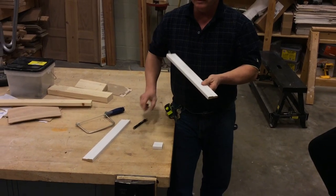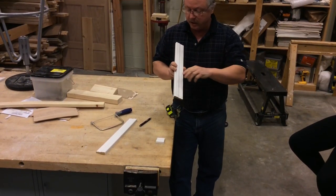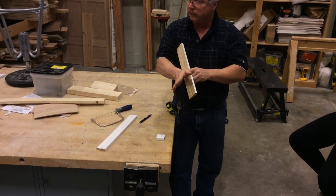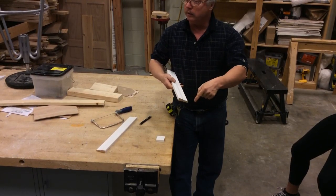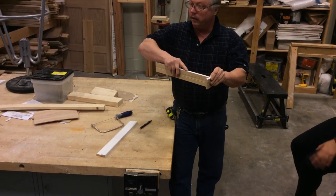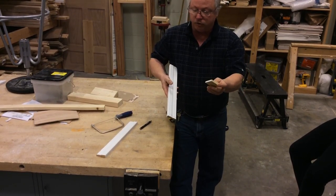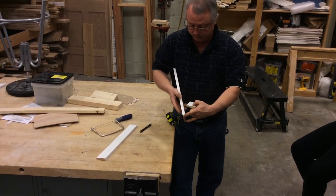What I do is come up here to the top and make my angle cut, and I do the same thing on the bottom — I mark my angle. Basically, the white is going to be the point. And I'll guarantee you, some of you will cut these backwards to where the brown is going to be your point, and it won't work that way.